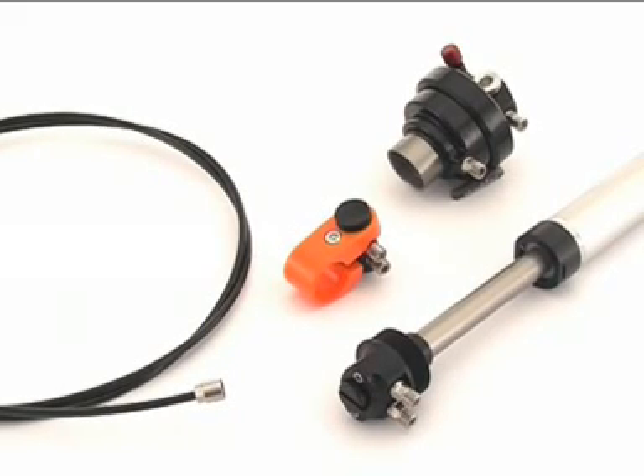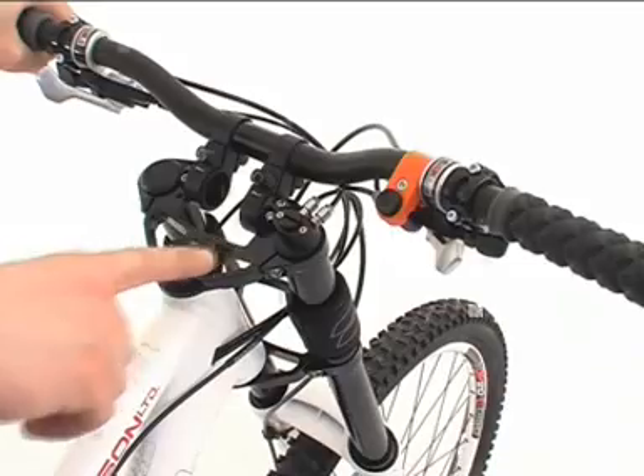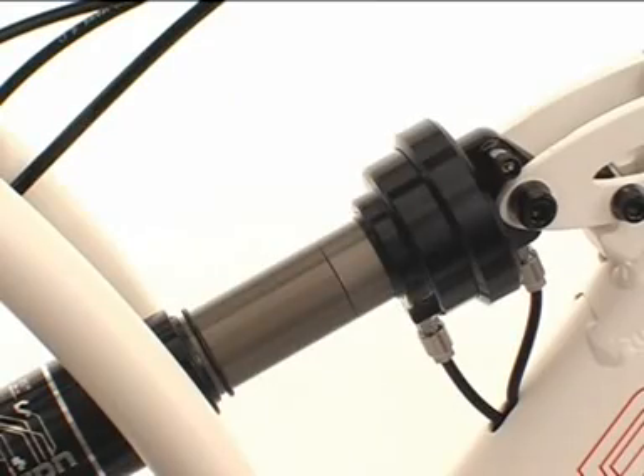The system consists of the shock adapter and the suspension cartridge. These are connected by pneumatic air hoses to the thump shifter on the handlebar — here for example on an Edison. Thump shifter, fork cartridge, shock adapter, which is screwed onto the shock piston.